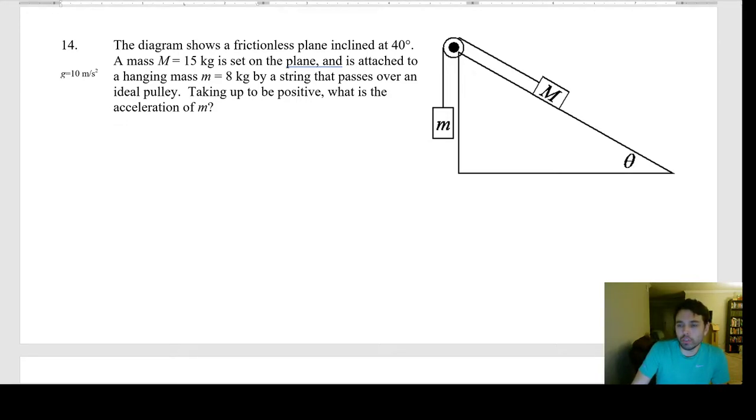Number 14: a pulley system with two masses on an incline — the diagram shows a frictionless plane inclined at 40 degrees. Mass M = 15 kg is on the incline and mass m = 8 kg hangs over the pulley. We take up the incline as positive. What is the acceleration of the system?